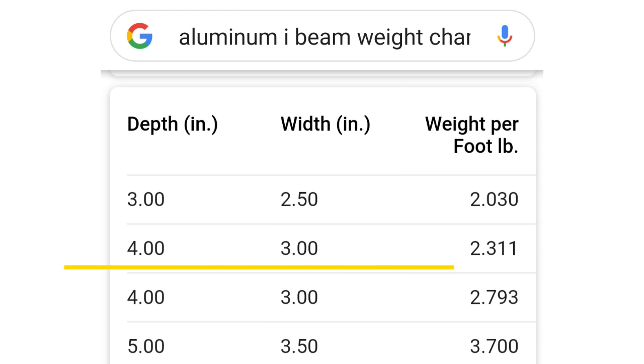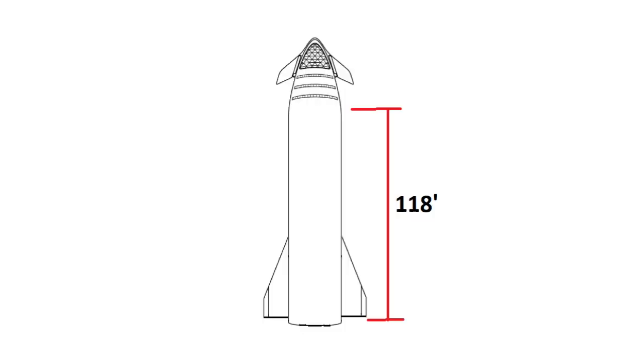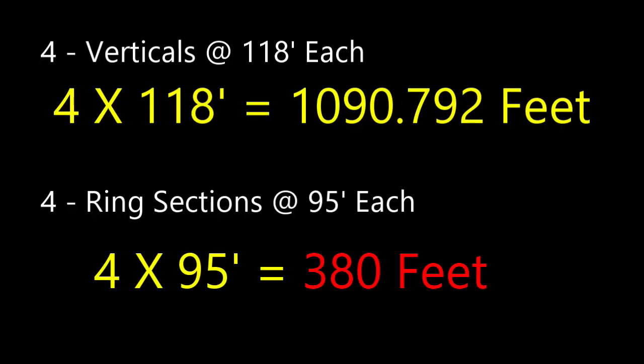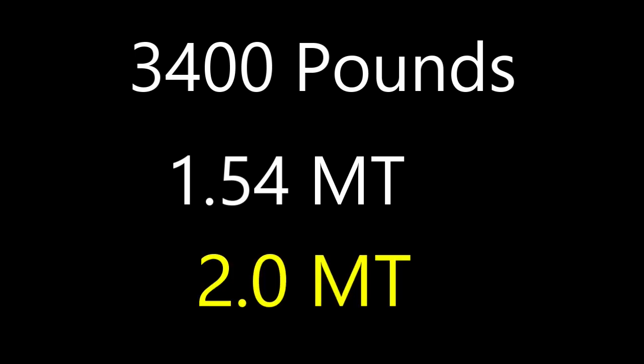Why couldn't you use just everyday aluminum I-beam material? If you look at this chart, a 4x3 I-beam is 2.311 pounds per foot. So if you're talking about using this material from the very bottom all the way up to where the nose cone starts — or 36 meters, which is approximately 118 feet — and for the ring sections, a 9-meter Starship, each ring section is approximately 95 feet in circumference. So here's what we've got: four uprights at 118 feet each, we'll round that to 1,091 feet, and then four ring sections at 95 feet each, that's 380 feet. So that gives us a total of 3,399 — let's round that to 3,400 pounds, or approximately 1.54 metric tons. Add a little bit more for any cross members and some welding.